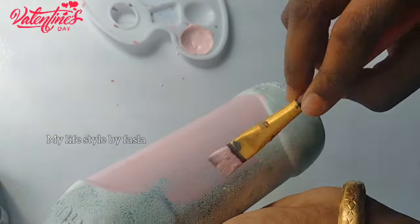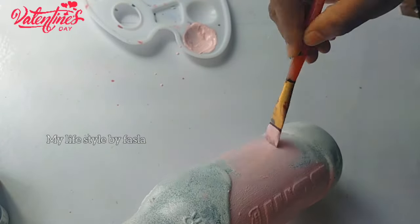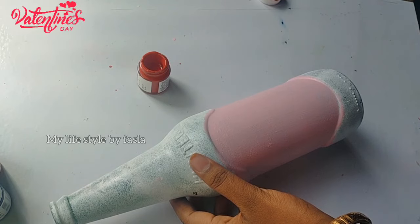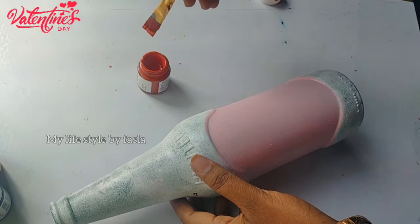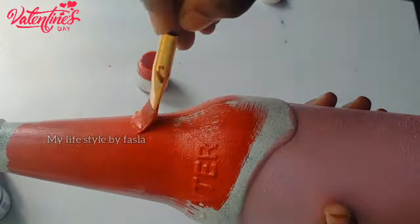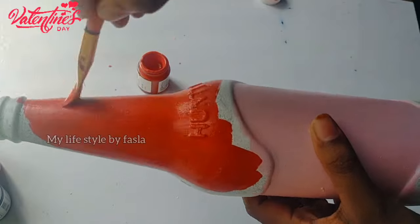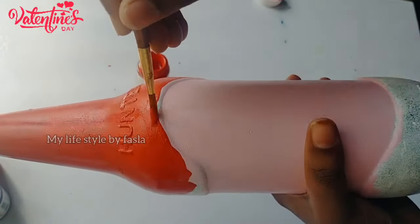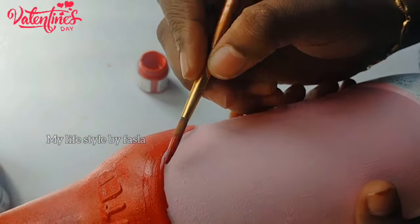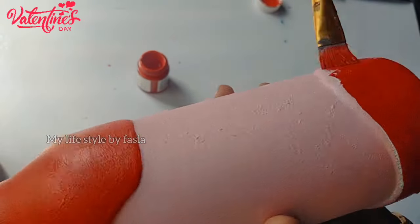By the way, I have a small color — we are going to paint a pink color. Now we have painted a pink color. We have a red color. We have to paint the bottom of the bottle with pink color, using a flat brush to paint the pink and red color.